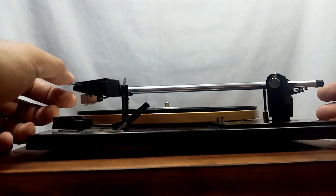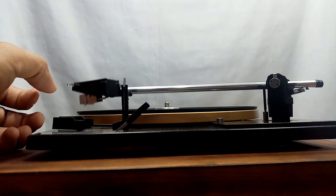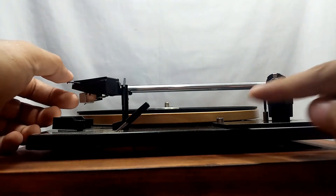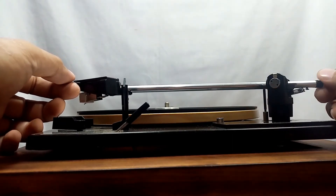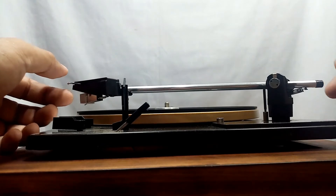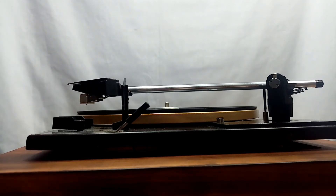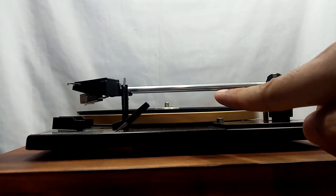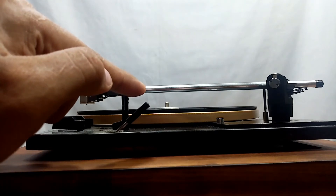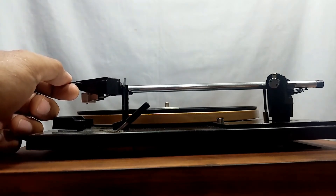I'm going to turn this clockwise — there, as you can see it goes up. Check carefully, because if you turn it too far the tonearm will not be floating. Make sure it is parallel to the platter and floating. I'll turn this back counterclockwise. If I tap the headshell part it floats, but check the platter and tonearm — it looks lower on one side and higher on the other. It must be level at 180 degrees.